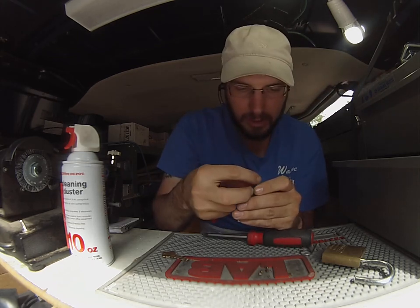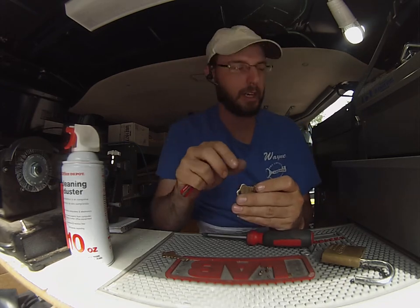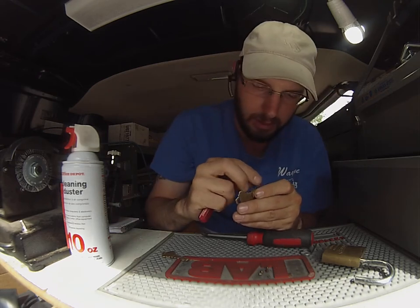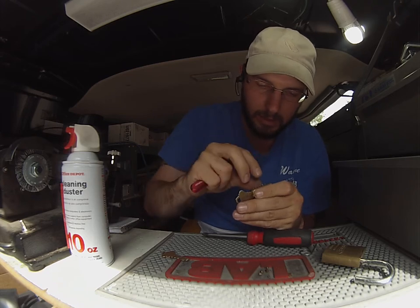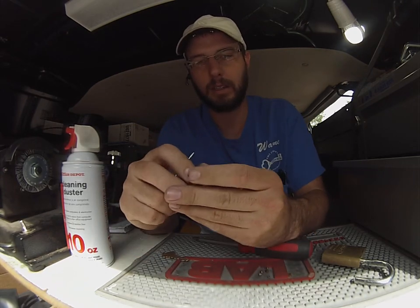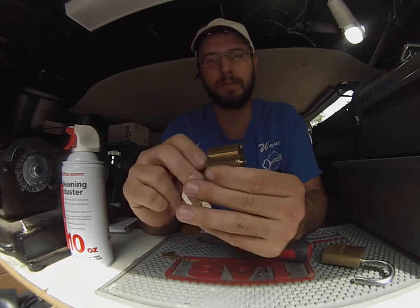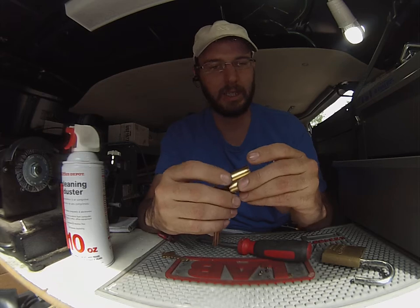These are master keyable — they will work off of the standard Schlage pins, so your standard pin sizing will work right in here, and you'll see that it has now been keyed to this new key. It will then turn around, detent will pop out, and it has now been rekeyed.